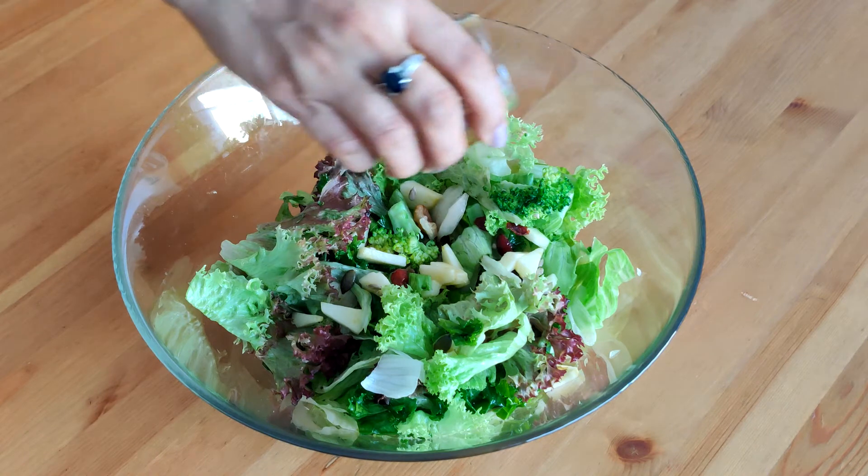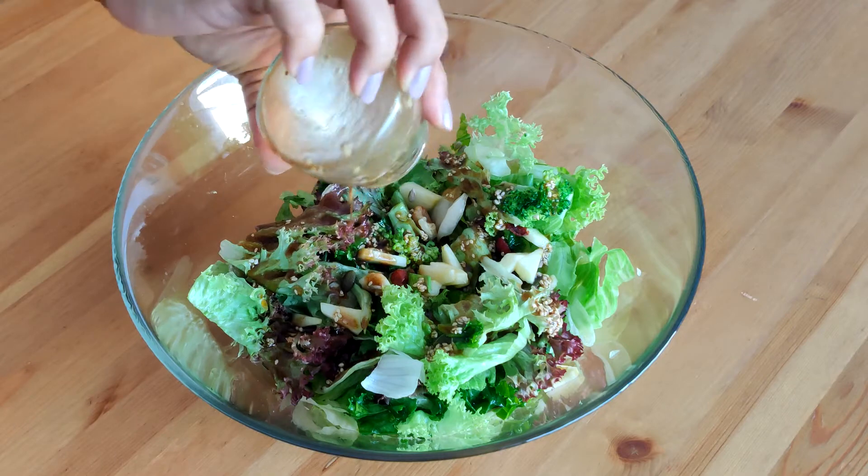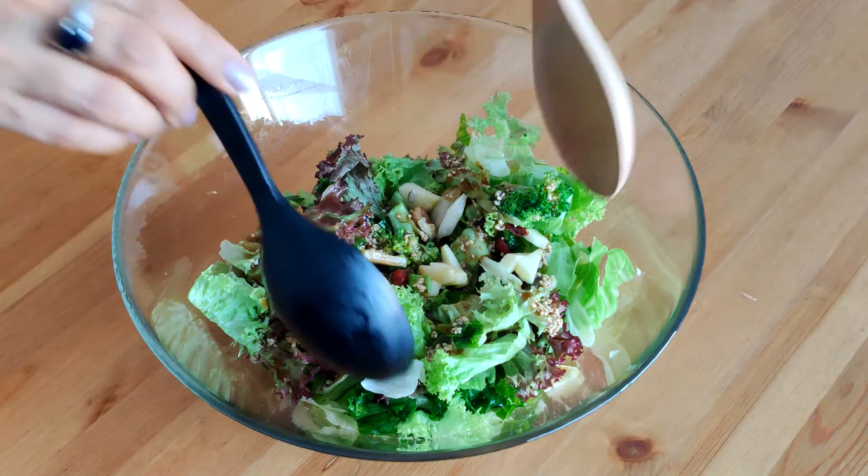Now drizzle the beautiful flavorful dressing on the salad. Remember to add the dressing and toss just before serving. If you mix and keep the salad, the leaves become soggy.